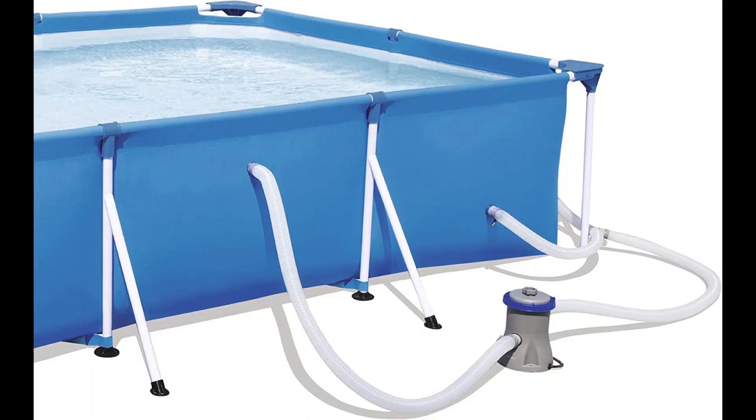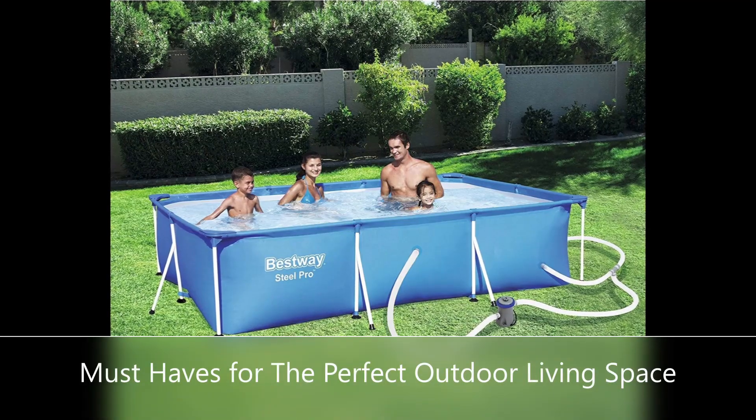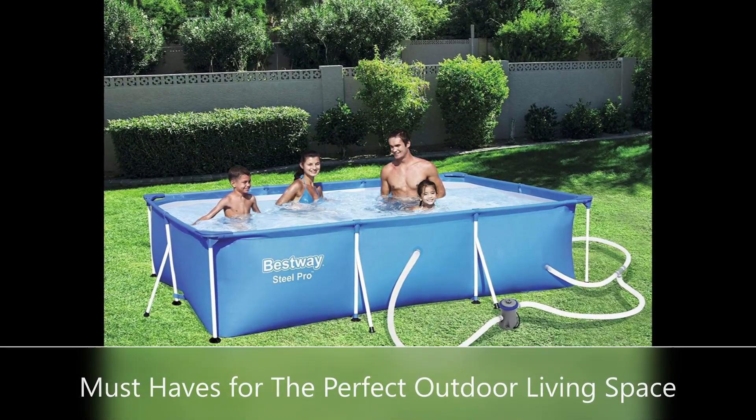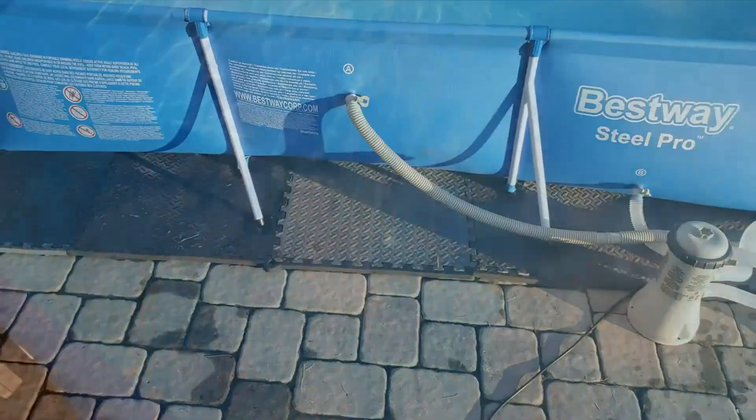Simple assembly and takedown process for off-season storage. No tools are required to connect the hose to the flow control valve to efficiently drain the pool water. It doesn't get any better than having your own backyard pool — enjoy a summer full of fun.